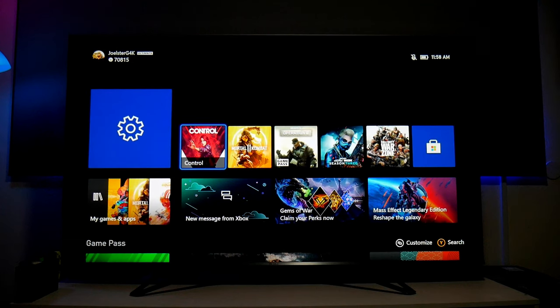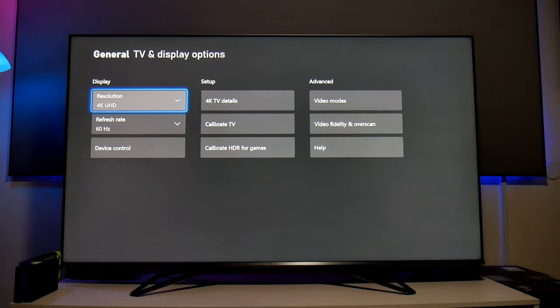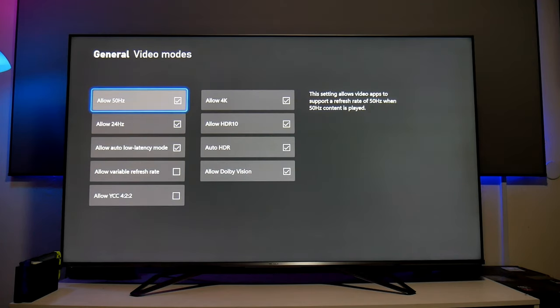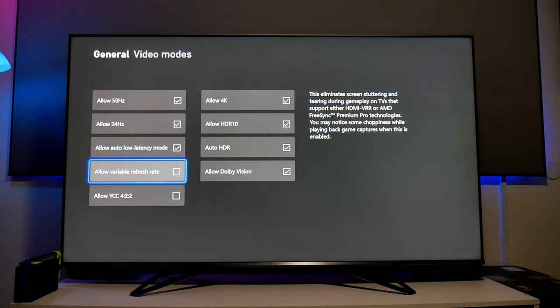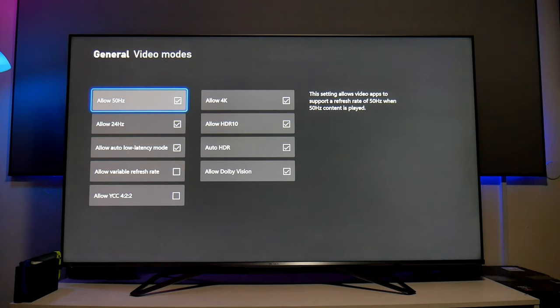As I mentioned in my previous video, I wasn't able to use local dimming while using game mode. The problem is actually very simple: variable refresh rate. Even though I turned off variable refresh rate from the TV, you have to turn it off directly from the console — from the Xbox. Notice there's no checkmark anymore. Even if you turn it off from the TV, the TV will still detect it from the console and assume VRR is active. Local dimming doesn't work with VRR, but that is a problem with the console.